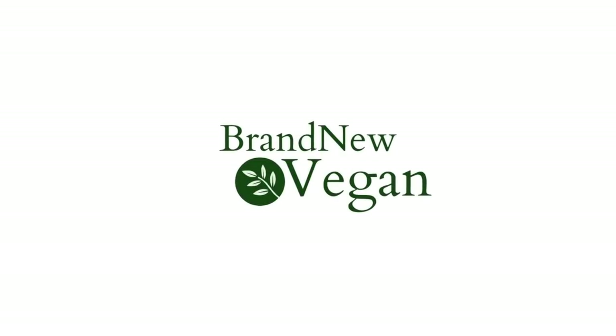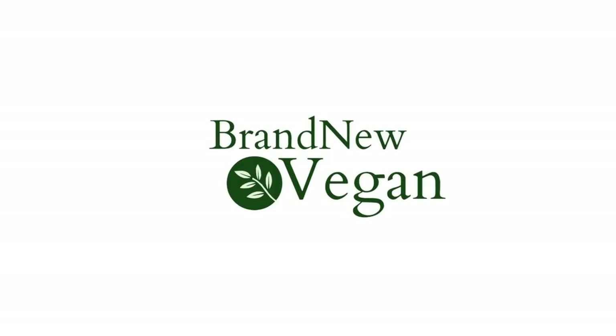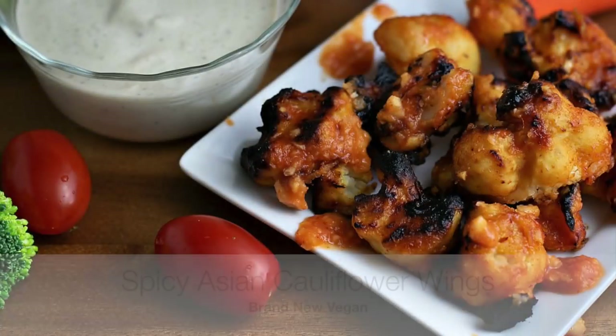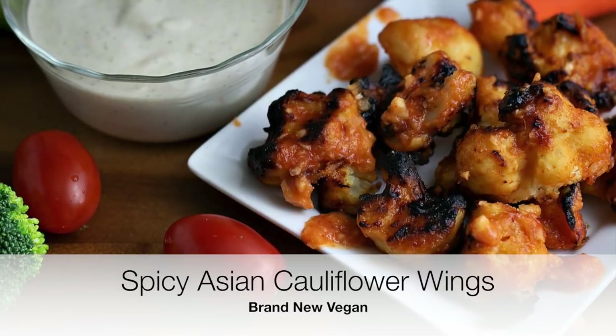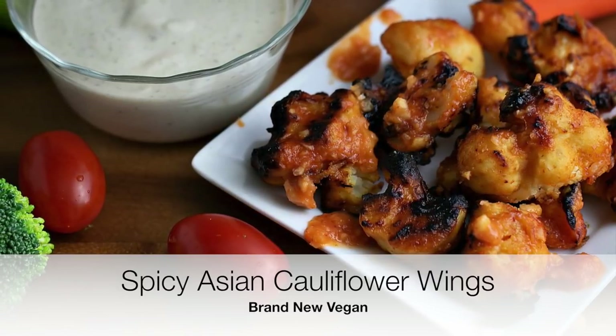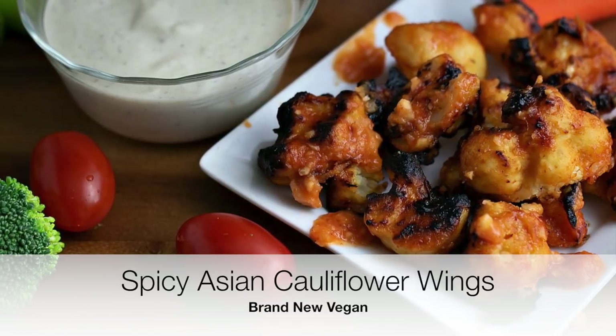Hello and welcome to Brand New Vegan, this is Chuck, and today we're making some spicy Asian cauliflower wings. They're not that spicy, I promise. That cool ranch dip there, which is optional but highly recommended, helps take the bite off the spice. My wife does not like spice and she loves these, so use her as your gauge.